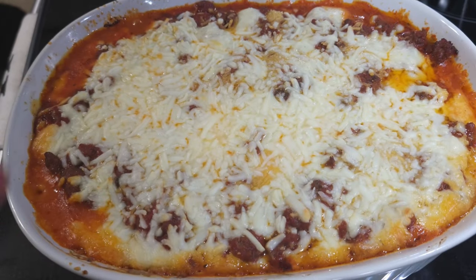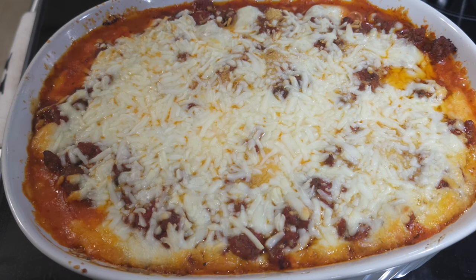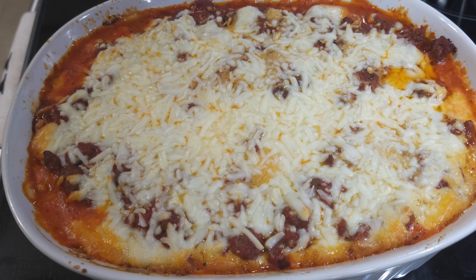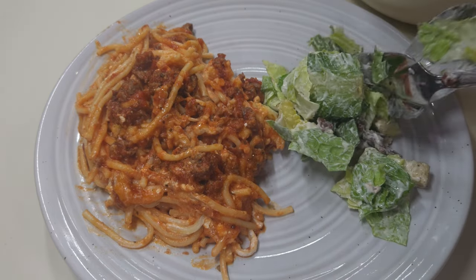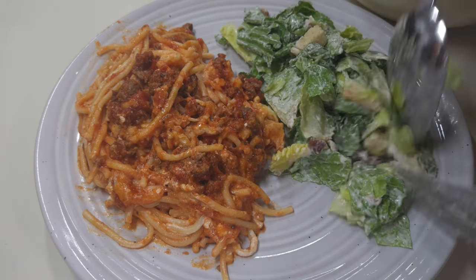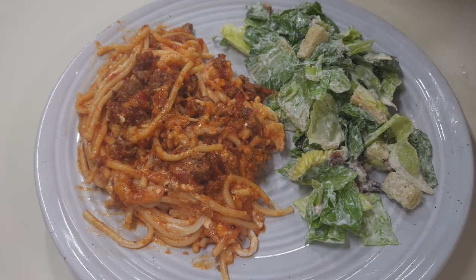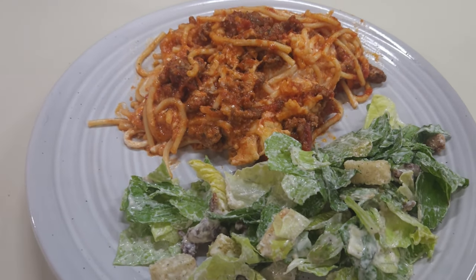Fifteen minutes later and here's what it looks like — bubbly and hot! I'm gonna let this cool off and make a salad. I could have had some garlic bread to go with it, but this is carb heavy enough. I've got a nice helping of the million dollar spaghetti casserole plated up with some salad for Danny. If you've never tried million dollar spaghetti, you've got to make this — the best spaghetti you will ever taste.